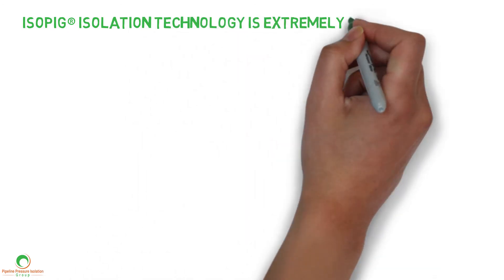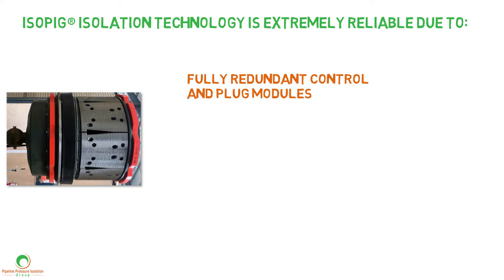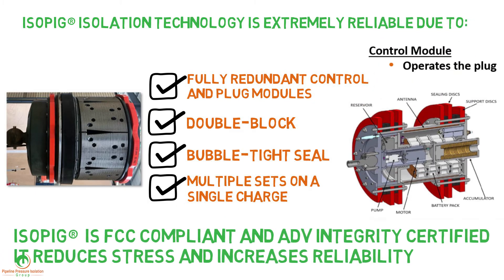ISO-PIG isolation technology is extremely reliable due to fully redundant control and plug modules, double-block, bubble-tight seal, and multiple sets on a single charge. ISO-PIG is FCC compliant and ADV integrity certified. It reduces stress and increases reliability.